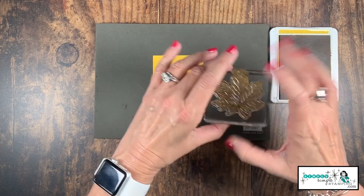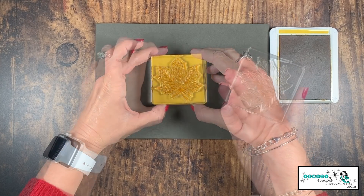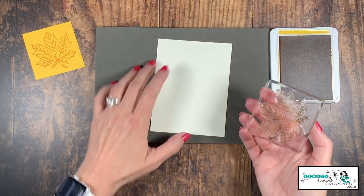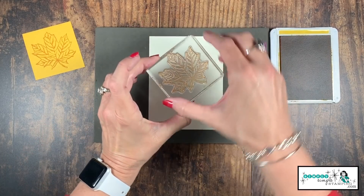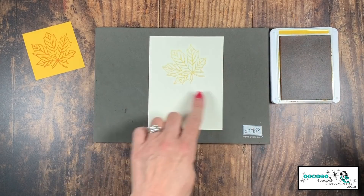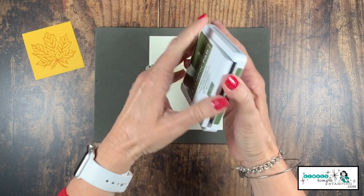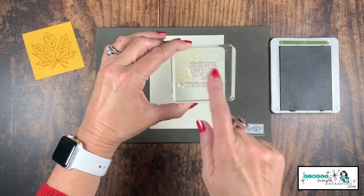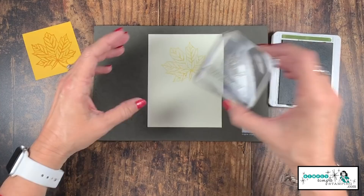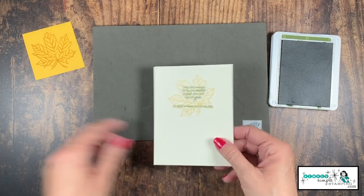While that cardstock is drying, let's do our stamping. I have a Crushed Curry ink pad and that great big leaf — I'm going to stamp it right in the center of the Crushed Curry cardstock. I still have ink on my stamp, so I'll bring in my four by five and a quarter Very Vanilla and stamp a second generation, without re-inking, to get a nice light ink coverage. Then I'll come in with my Mossy Meadow ink pad and ink up both sentiments on the same block to save time, stamping them right on top of the leaf.